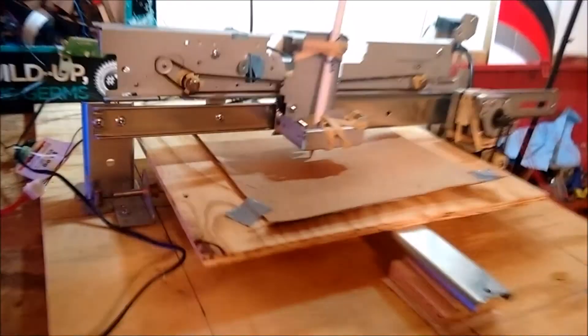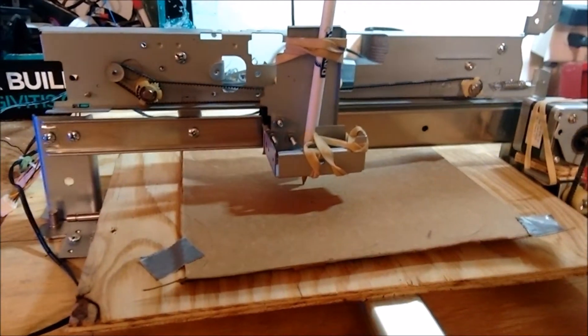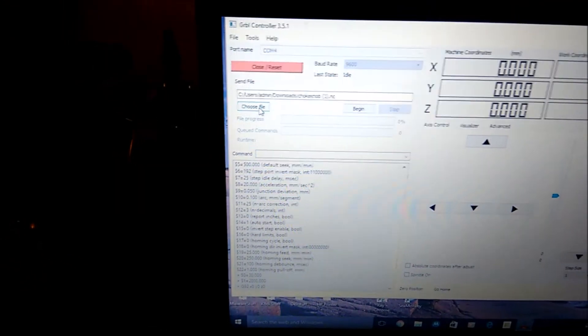The challenge was to make this whole thing as much as possible out of the parts of the wrecked copier. So we're going to start up the software here. We've got a file already loaded in and I'm just going to hit start.